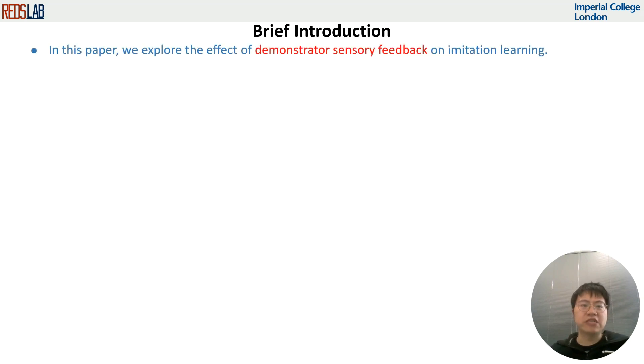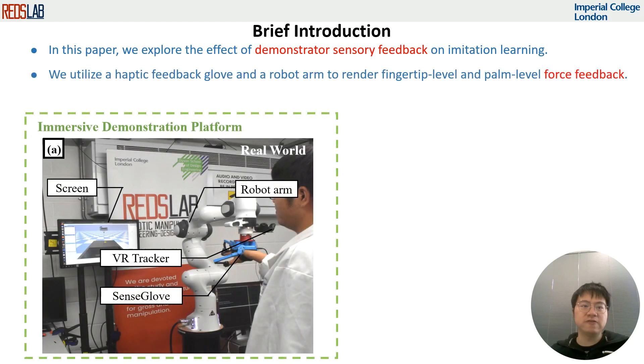In this paper, we explore the effect of demonstrator sensory feedback on imitation learning. By utilizing a haptic feedback glove and a robot arm, we are able to render fingertip and palm level force feedback to the demonstrator, allowing the demonstrator to feel interactions during manipulation tasks.